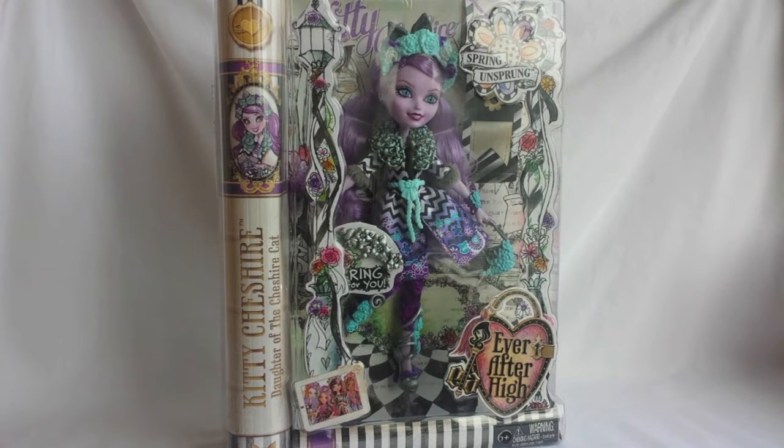Hi, this is Margaret Anne, and today I'd like to finally show you Kitty Cheshire from the Ever After High doll line called Spring and Sprang. I bought this doll a long time ago, but I wasn't sure if I wanted to keep her in the box or take her out. Now I decided to unbox her, so that all my Spring and Sprang dolls could stand together on the shelf.